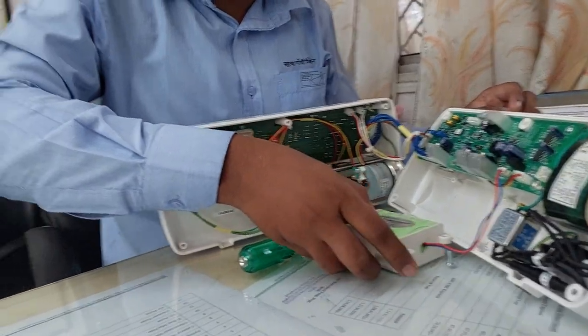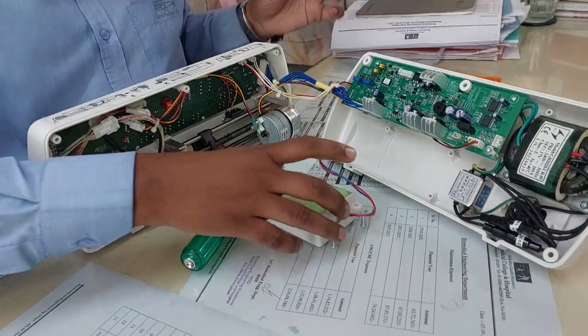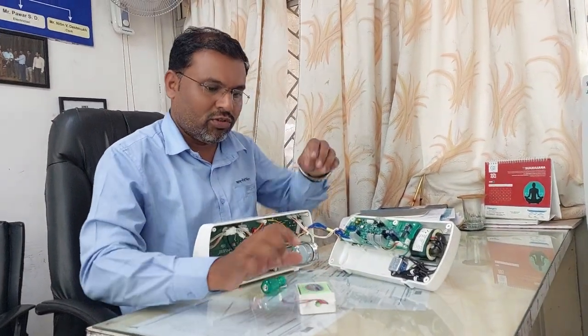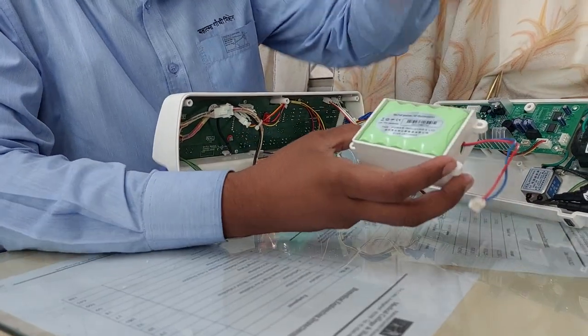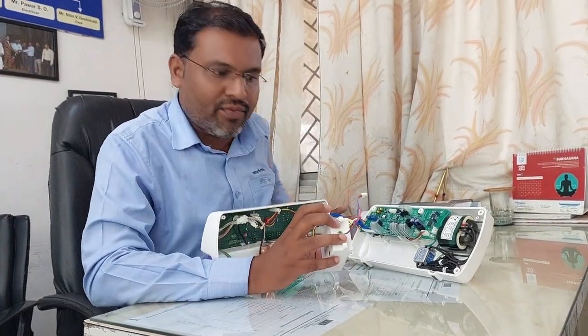In this they have provided the battery connections. You can remove it from there and you can easily remove all the battery. They have provided connections — just pull it out. Put in the new battery and again refix it.